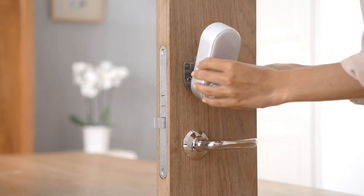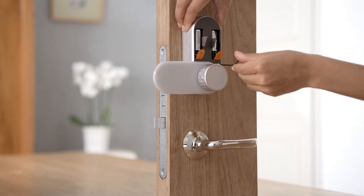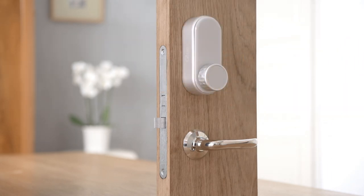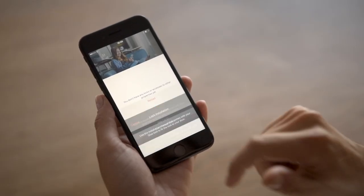Fit the Glue smart lock onto the door plate and screw it onto the door plate using the supplied hex key. Remove the battery tabs. The light behind the thumb turn will glow. Your Glue smart lock is now ready to calibrate. Follow the instructions in the app under 'Add new Glue lock'.